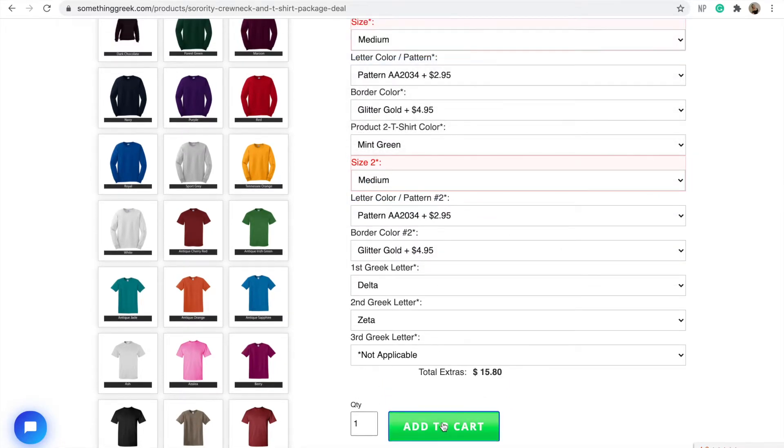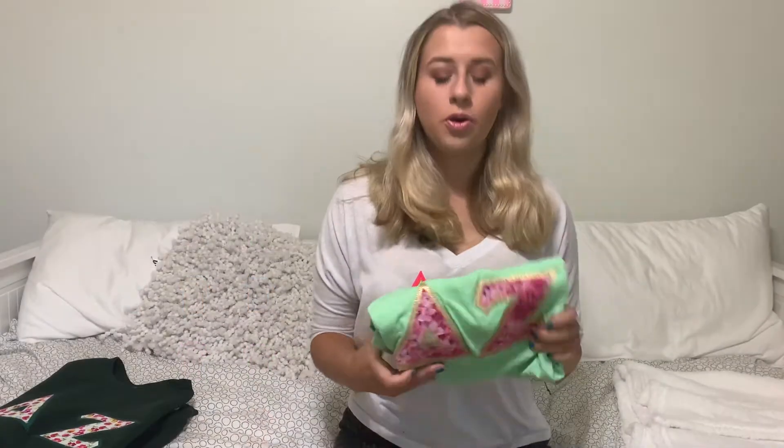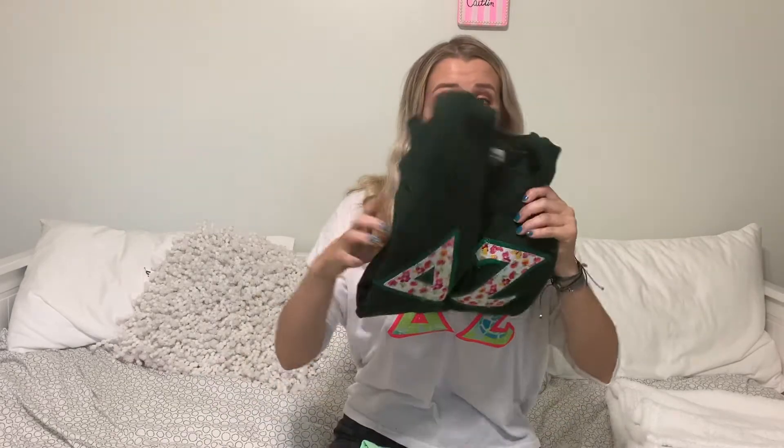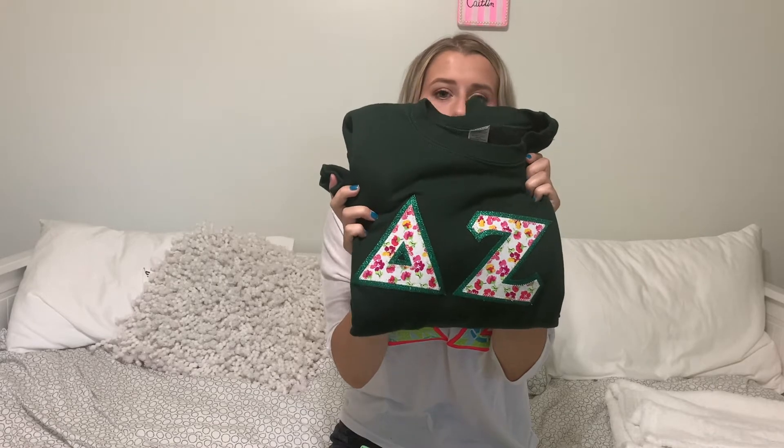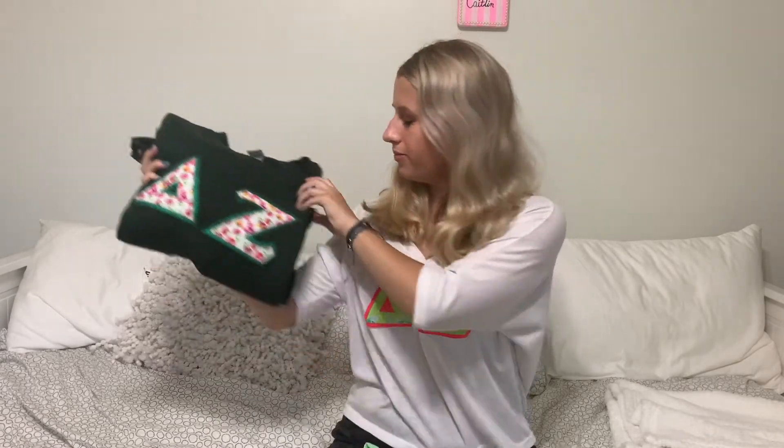Just to let you know, these shirts took about four weeks to come because they are custom made. They came in a package that was pretty beat up, but the products inside were amazing — they still had tags on them. Just something to keep in mind while you're ordering.